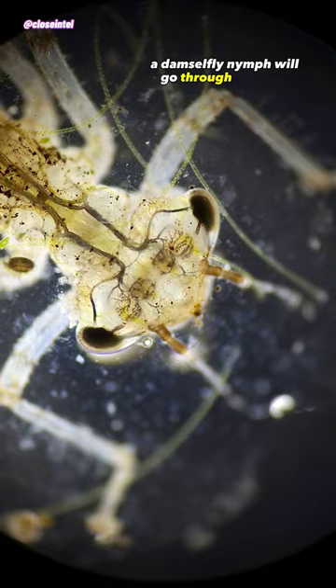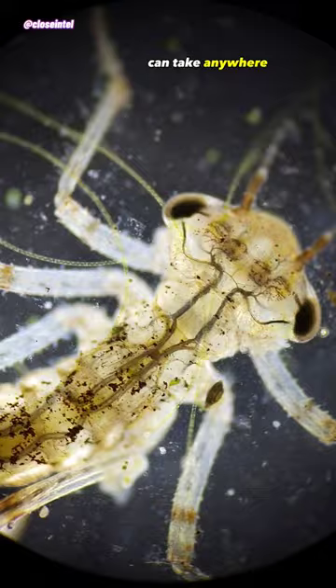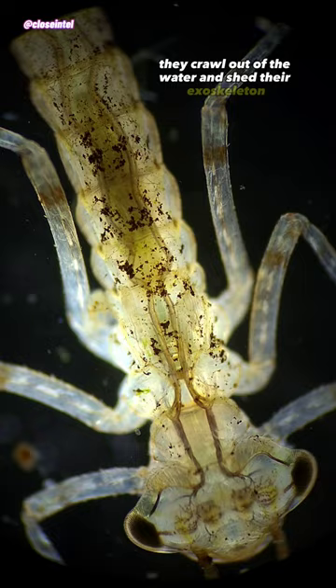A damselfly nymph will go through 10 to 12 molts depending on the species before they emerge as adults, and the process can take anywhere from several months to several years. When they are ready to emerge, they crawl out of the water and shed their exoskeleton one last time to transform into an adult, where they have a lifespan of only a few weeks to a few months.